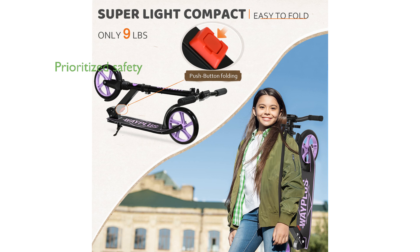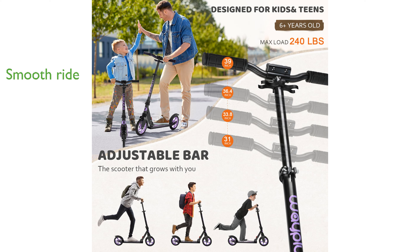Safety is prioritized with features like a double-layer handle lock, an extra-wide non-slip deck, and high-quality brakes. The 8-inch wear-resistant wheels, combined with ABEC9 bearings and a modern suspension system, ensure a smooth ride on various terrains.